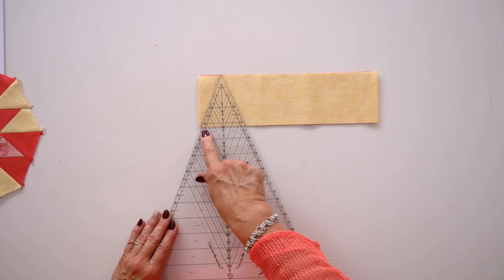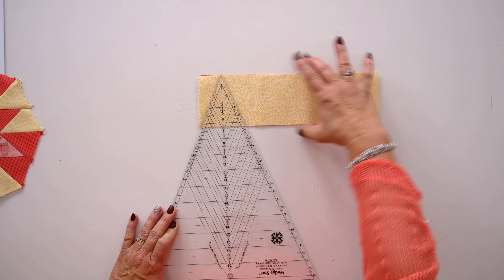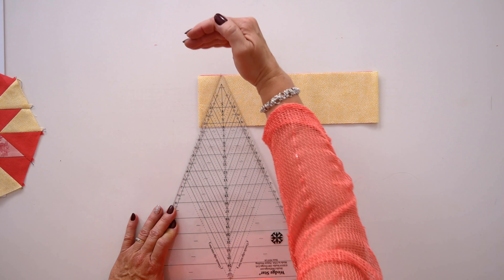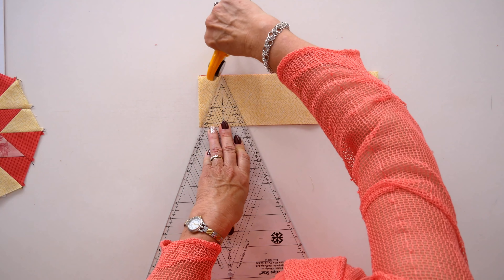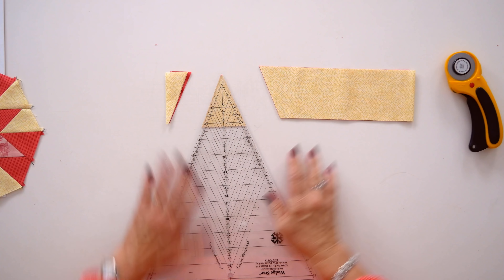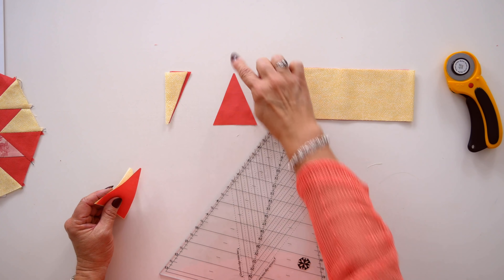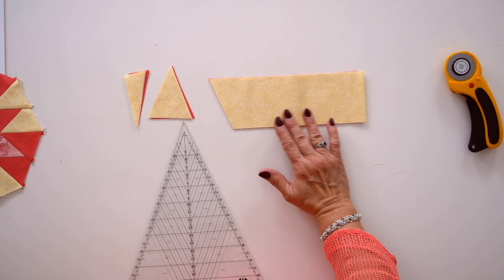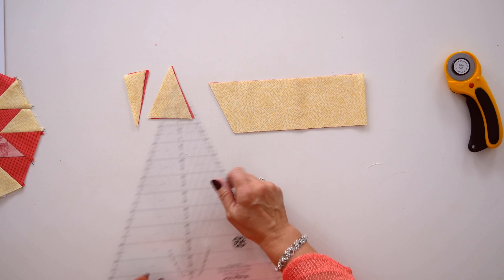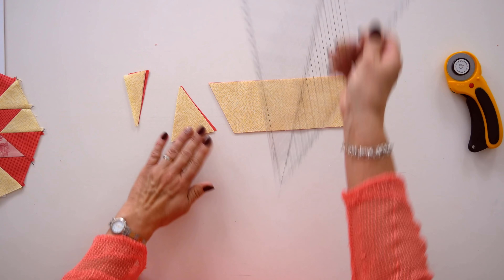When you line up the three and a quarter inch mark — the same size as your strip — it's not going to give you a full point at the top. It gives you a little bit of a cropped top on your triangle, and that's exactly what you want. After you cut the first one out of your strip set, you have a couple of options: you can rotate the tool and find that same three and a quarter inch line to make the next cut in the other direction.